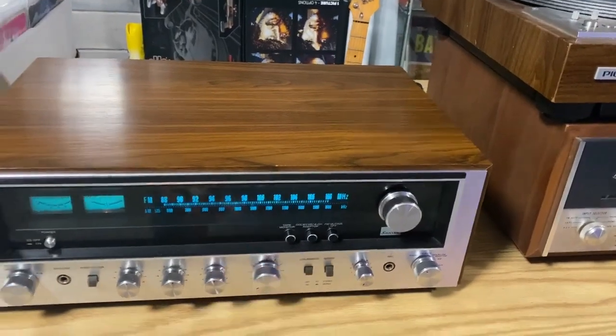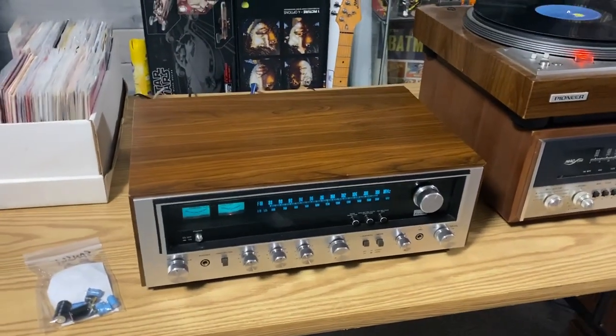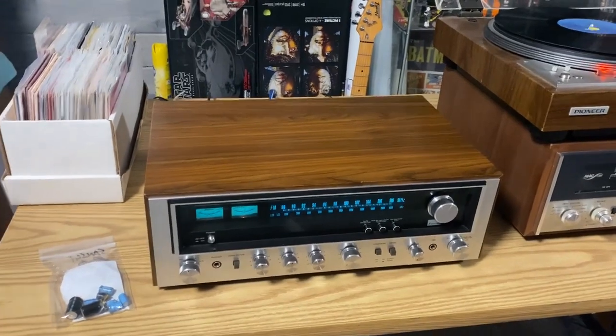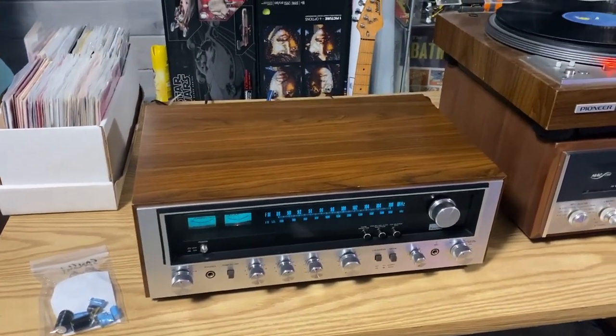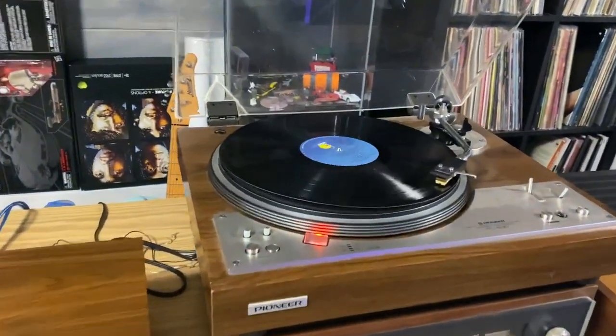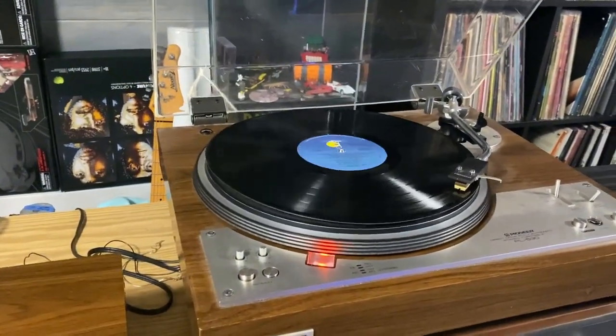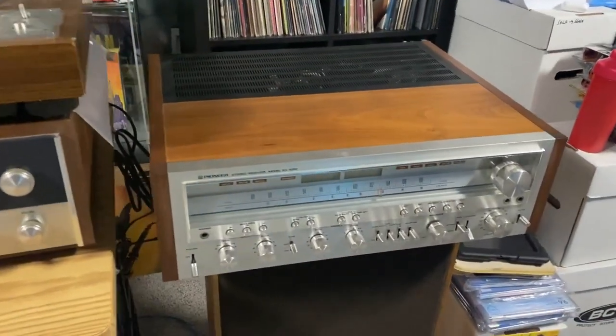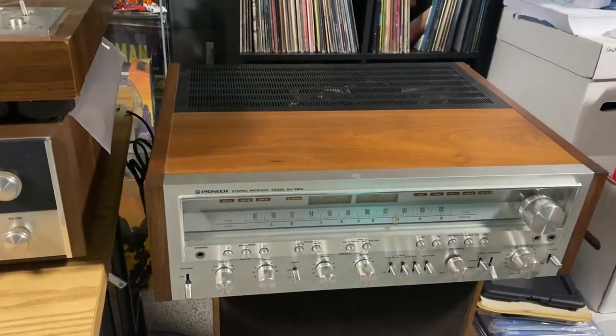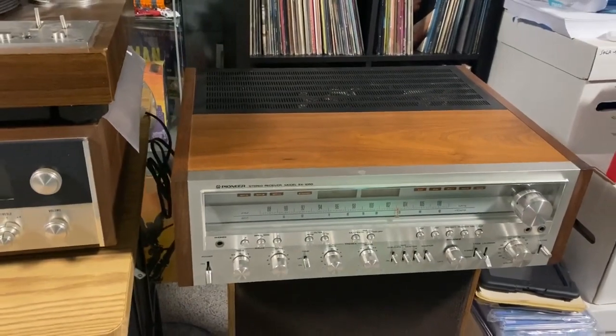Not bad for a 30-watt-per-channel receiver. Hopefully the owner will be happy with it when he comes to pick it up. You guys like my warped Bob Marley record? Plays fine though, just got a warp to it.